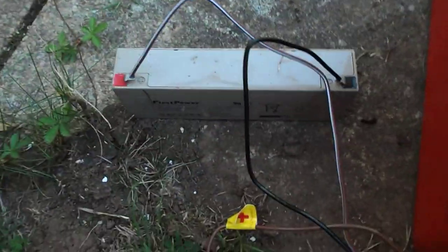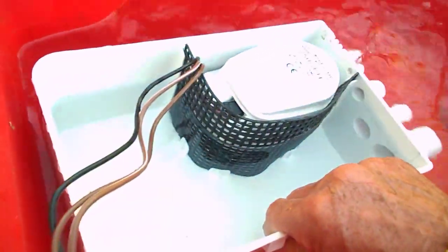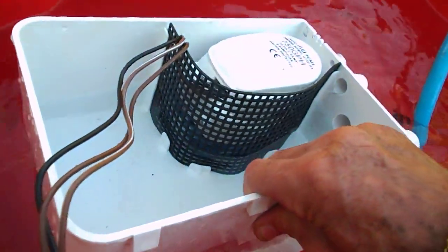I'm running it off a small 12-volt battery, and it's running in the mode where the float is working. So if I tip the water out, it stops. It won't start again because the wires come off.